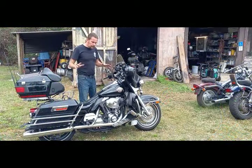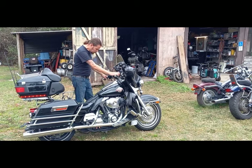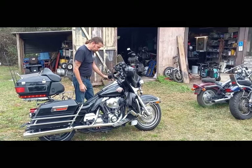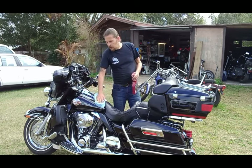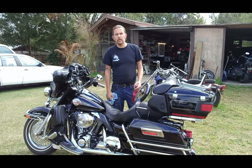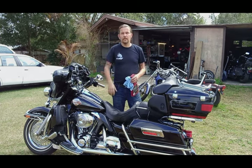We got everything back together, checked for leaks, everything's good. Turn it on and the bike should start right up. Just finished wiping the bike down - everything is done. I hope this video was helpful. If your bike has these kinds of symptoms, it's most likely something related to your fuel injection not holding pressure, and 90% of the time it's inside the tank. Thank you so much for watching, and see you next time.